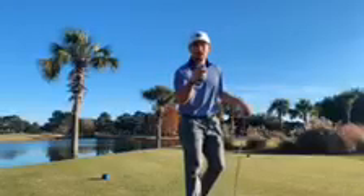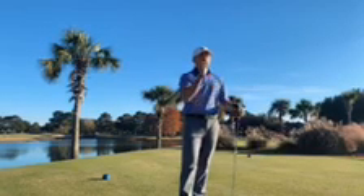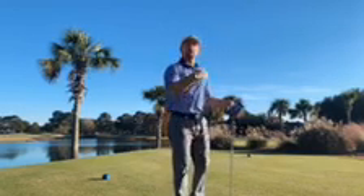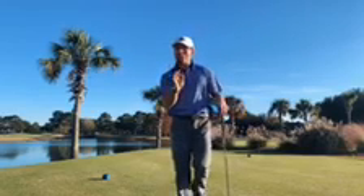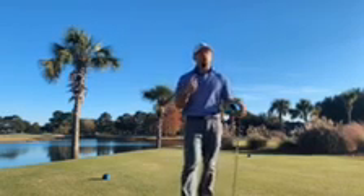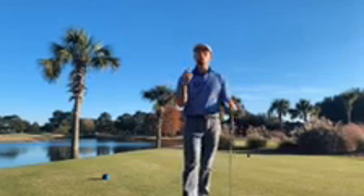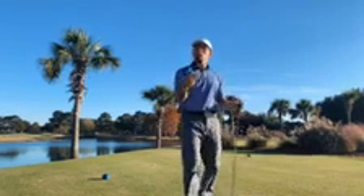We're on the tee, and you ask — what's playing a hole backwards? Theoretically thinking, you're wanting to give yourself, from the tee box, the best position to have your best club in your hand — whether that be a gap wedge, sand wedge, pitching wedge, or lob wedge — whatever your best scoring club is, because that tends to be your favorite and you're able to hit a closer shot.